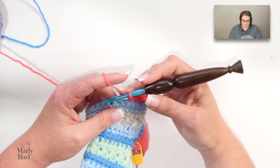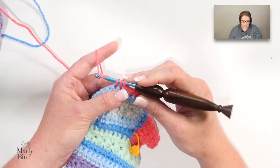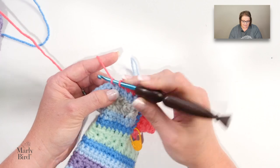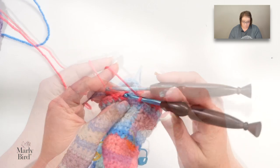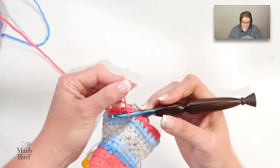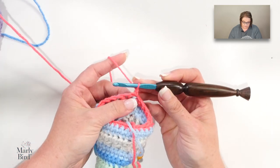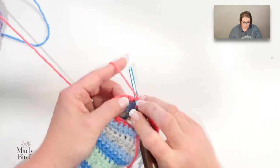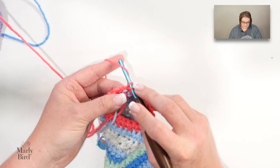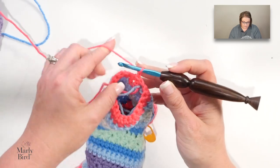You continue in the pattern repeating single crochet two together over the next two stitches, then single crochet in the next six, all the way around to the very end. When you get to the end of the round, join with a slip stitch, chain one, and turn — we're still working in joined rounds. Then single crochet all the way around, join with a slip stitch, chain one, and turn.